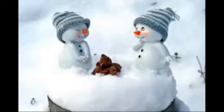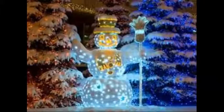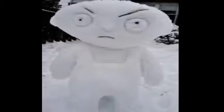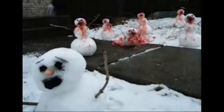Up on the housetop reindeer paws, out jumps good old Santa Claus, down through the chimney with lots of toys. Ho ho ho, who wouldn't go, ho ho ho, who wouldn't go, up on the housetop reindeer paws, out jumps good old Santa Claus, down through the chimney with lots of toys, little one's Christmas toys. Ho ho ho, who would go.